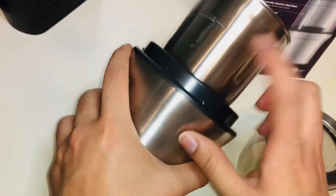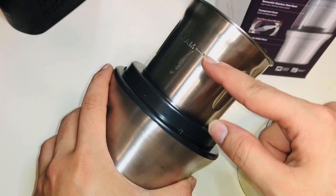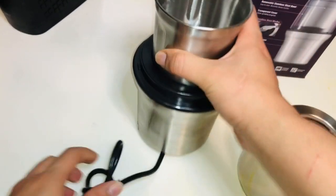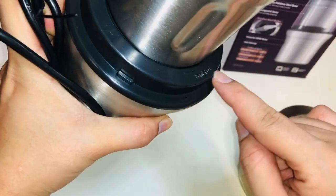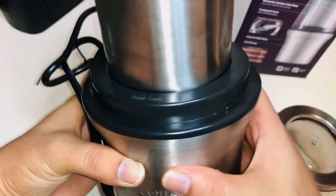It has a mark which shows the capacity, so we can fill maximum to this mark. The plug looks like this, and there's an arrow which shows that the bowl will be locked on this side.